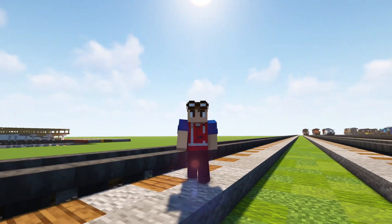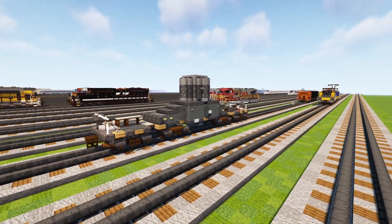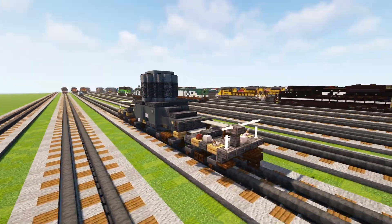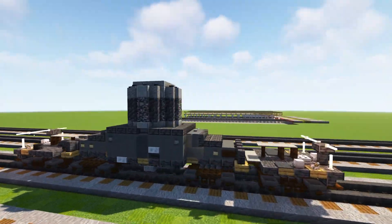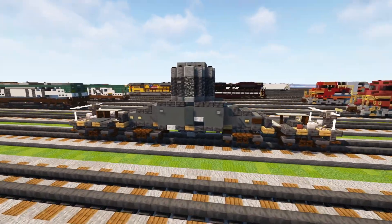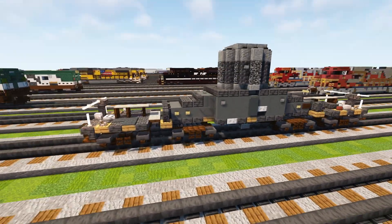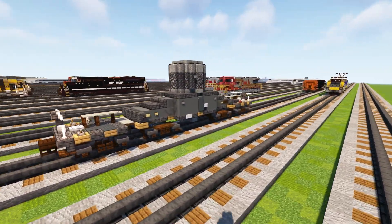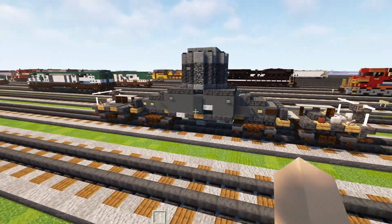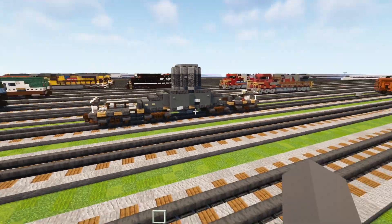What's up guys, it's CorrectiFox and today we're going to be building the Department of Defense DODX nuclear flask car, also known as the nuclear waste car. This transports radioactive material in a large cast in the middle for new or spent nuclear fuel for naval nuclear reactors like aircraft carriers or submarines. They're usually paired with some DODX six-axle buffer flat cars and a caboose, though this is a pretty unique looking car you can assemble like three or four of these together.